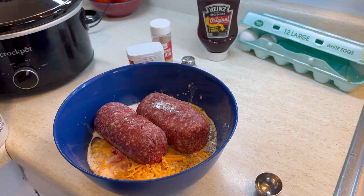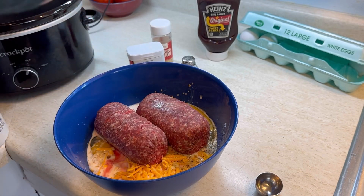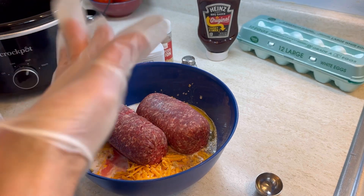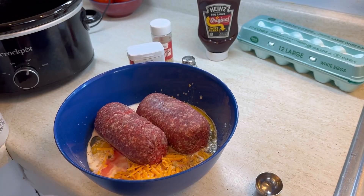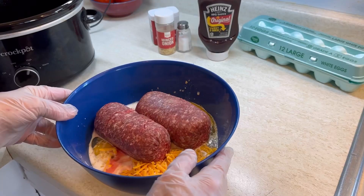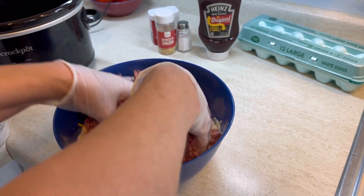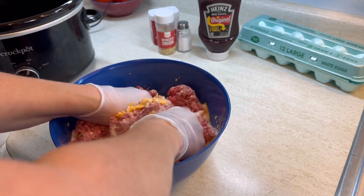Before I get my hands dirty, I'm going to get that Pam out and spray my crockpot. I don't like touching raw meat, so you could use a spoon, but it's going to take a lot longer. I just put some gloves on and we're going to stir it all up with our hands. I really feel like that's how old-fashioned meatloaf has to be made — you just got to stir it with your hands.